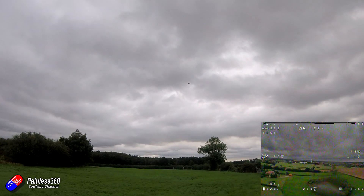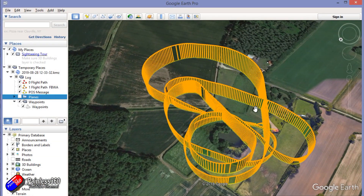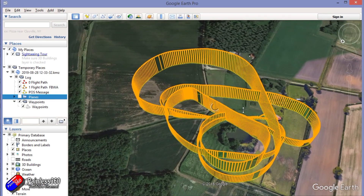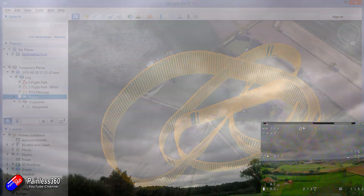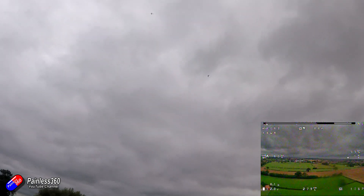As usual, this is logging all of the data onto the SD card, so you can download all of that data and look at the flight in Google Earth — one of the really cool things you can do with ArduPlane. And there are absolutely no surprises here at all: it is flying really, really well.